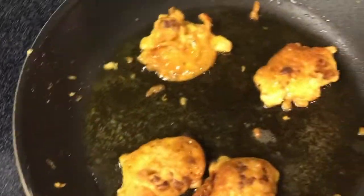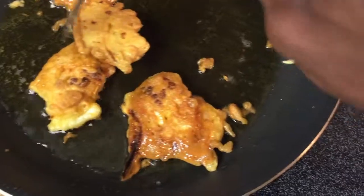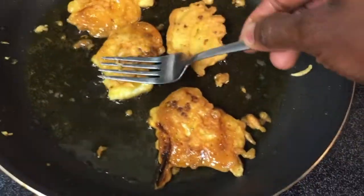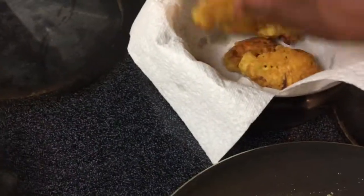You can taste one first to check — if it tastes a little raw you can put it back and cook more. So this is our pakori, all ready. Let me taste and see!